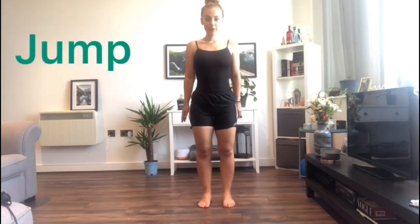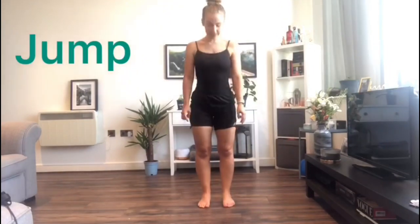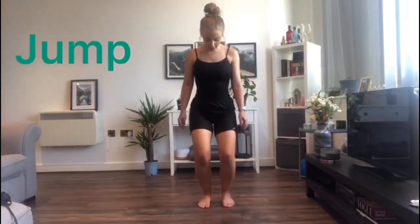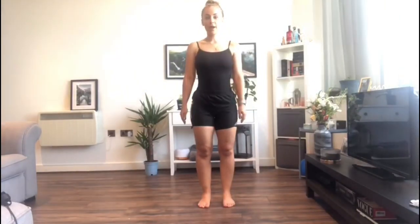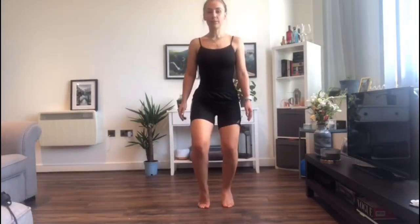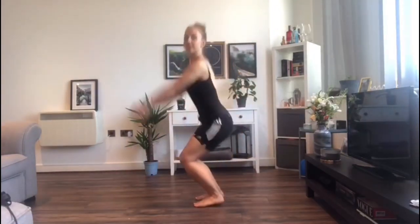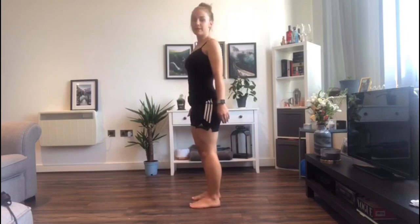So the first basic body action is to jump. When we're jumping, firstly to make sure that we're being safe, we have to be aligned, which means that our knees go over our toes. Our feet are in parallel facing straight forwards. And when we jump, we bend our knees, we raise our heels, peel through the balls of the foot, and then you reverse the process by peeling back down, bending the knees and straightening.